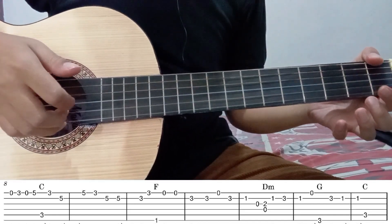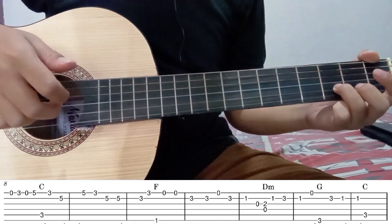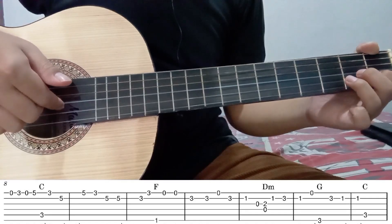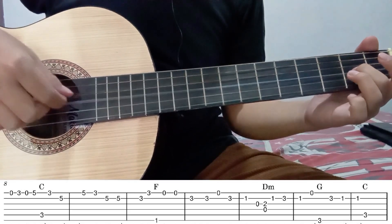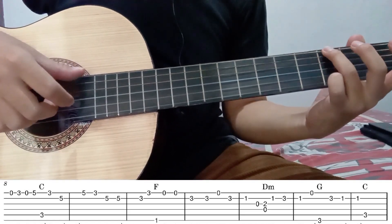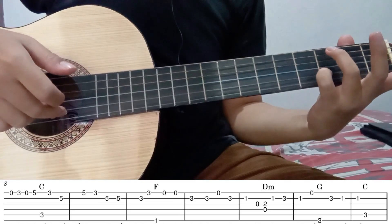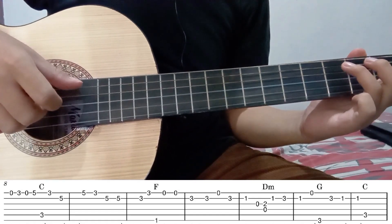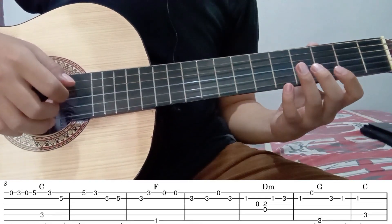Kemudian petik senar 1 tanpa fret 2 kali, kemudian senar 2 fret 3. Kemudian senar 1 tanpa fret lagi. Balik lagi ke senar 2 fret 3. Kemudian senar 2 fret 1. Kemudian senar 3 tanpa fret. Kemudian senar 3 fret 2 bareng dengan senar 4 tanpa fret. Kemudian senar 2 fret 1. Kemudian senar 1 tanpa fret. Diikuti dengan senar 6 fret 3. Kemudian senar 2 fret 3. Kemudian senar 2 fret 1 dua kali. Diikuti dengan senar 5 fret 3. Versi lambatnya seperti ini.